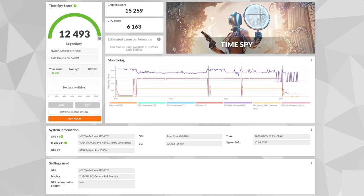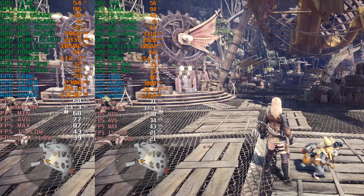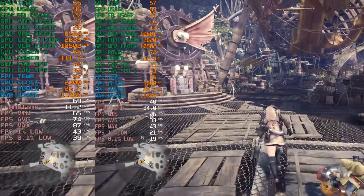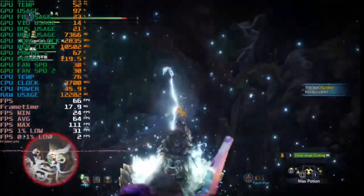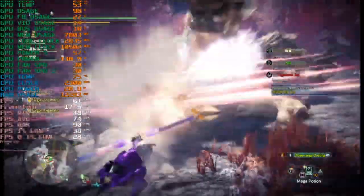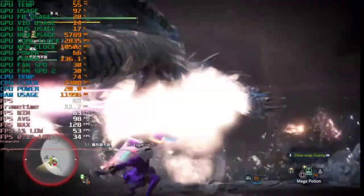For benchmark tests, I ran the 3DMark TimeSpy, and the resulting performance loss compared with a desktop setup is about 14%. For gaming, I tested Monster Hunter World, and the performance loss is even more noticeable — it averages about 35fps at 4K resolution and 75fps at 2K resolution. It's not excellent, but it's good enough for me.